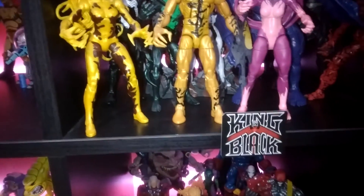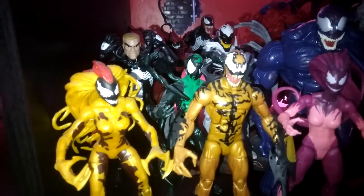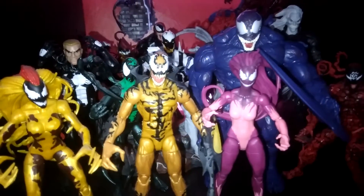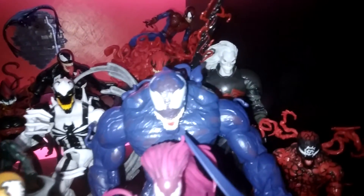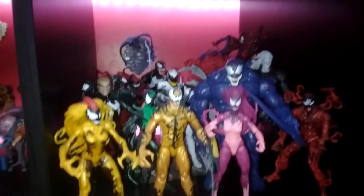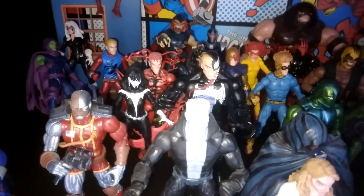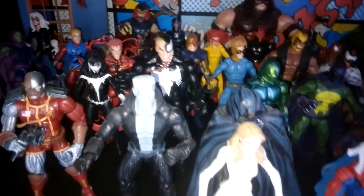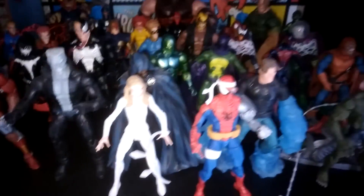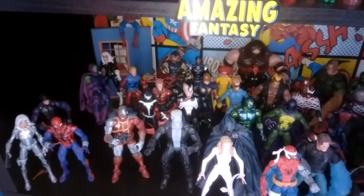Here is my symbiote shelf with a King in Black logo. Life Foundation front and centre of the shelf now with Lashes, Scream, Venom, Phage, Agony, and Riot. There they all are with Anti-Venom, Null, a bit of Carnage, Toxin, and a few other symbiote-style characters in the display. The Venom from this set has been upgraded — he's gone over into the wardrobe display I'll have a video on soon. He's in the 90s Spider-Man shelf with Carnage and the more classic characters, and I'll do a full video on all that coming soon.